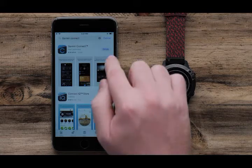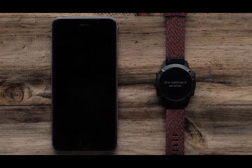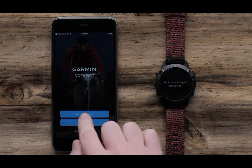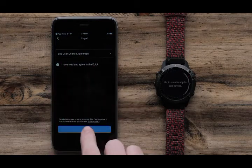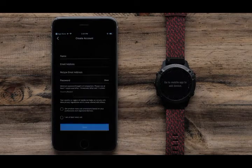Once the download is complete, open Garmin Connect. Sign in with your Garmin account, or create a new account if you don't have one. Then follow the on-screen instructions to finish setting up your account.